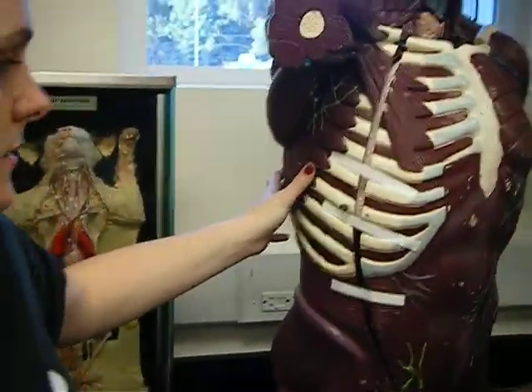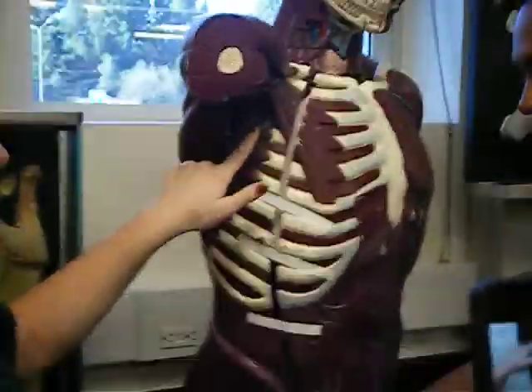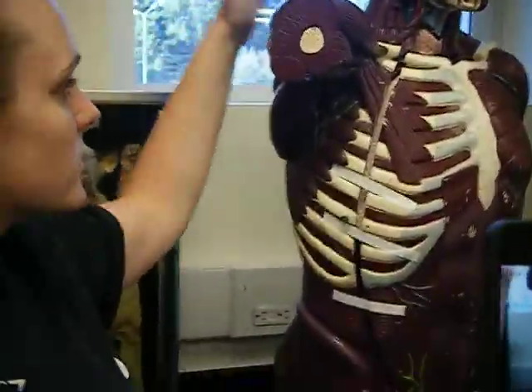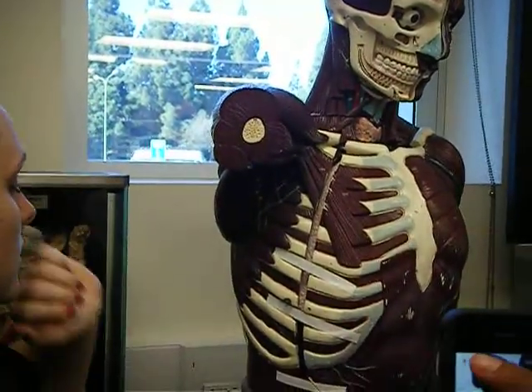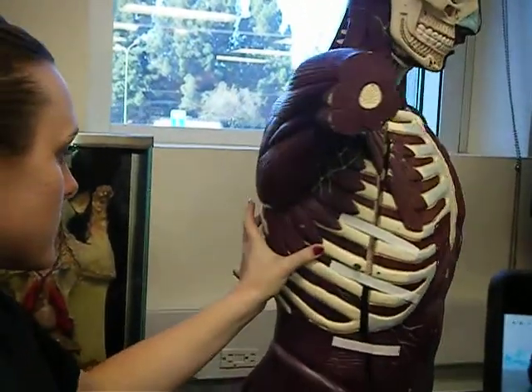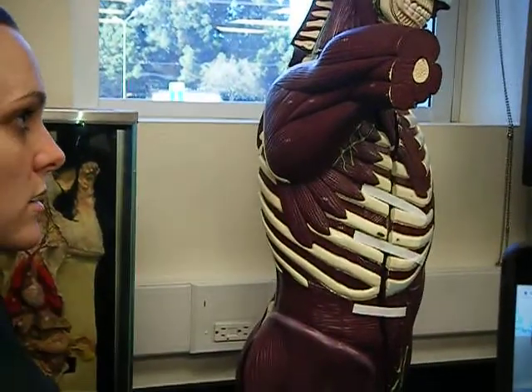Rectus abdominis — you can't see it. You guys can do it on me. Serratus anterior. And then you have to note on this one the deltoids. Serratus anterior's rings — the cat had them too, do you remember? Anterior, medius...